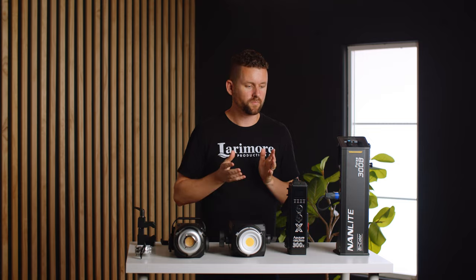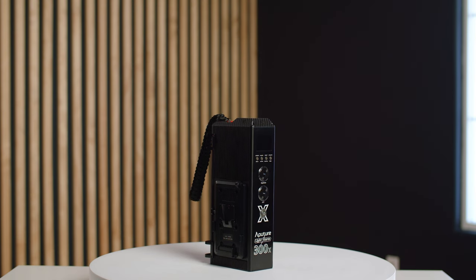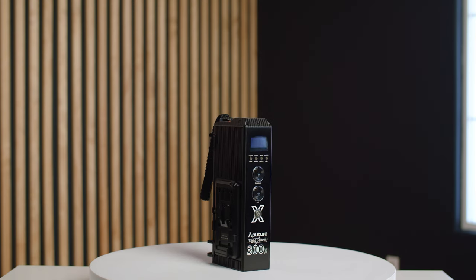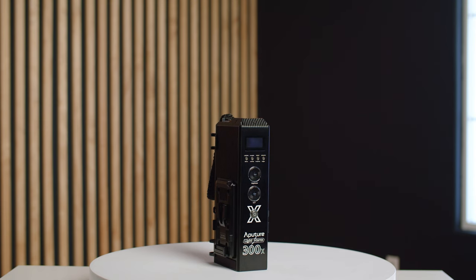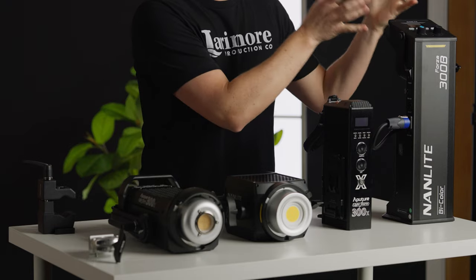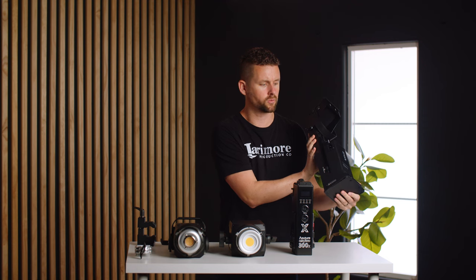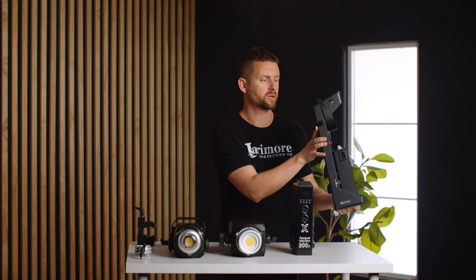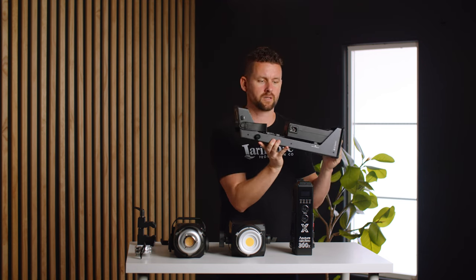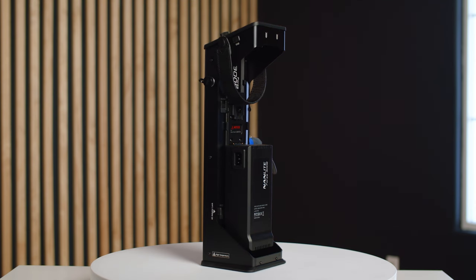So what are the things that I don't like about this light? Overall I feel like Aputure has a better design aesthetic. I really love how they've built the ballasts for the Aputure 300 lights — they just honestly work really well. The Aputure ballast is super compact in relation to this beast of a ballast on the Nanlite. It's an interesting design, and this power brick actually comes off so that you can access the v-mount ports.